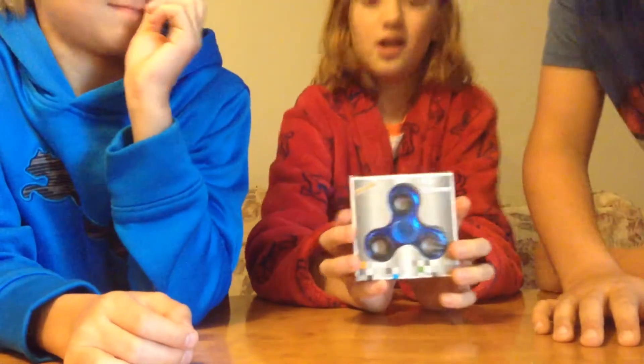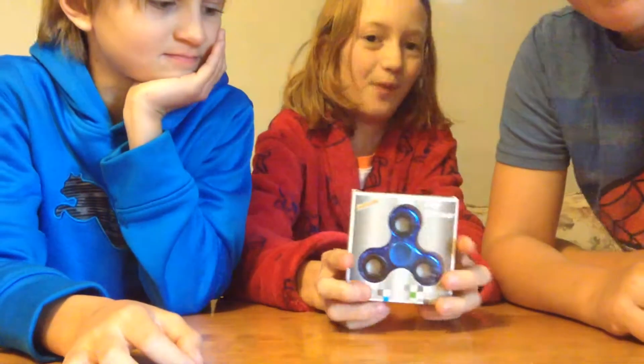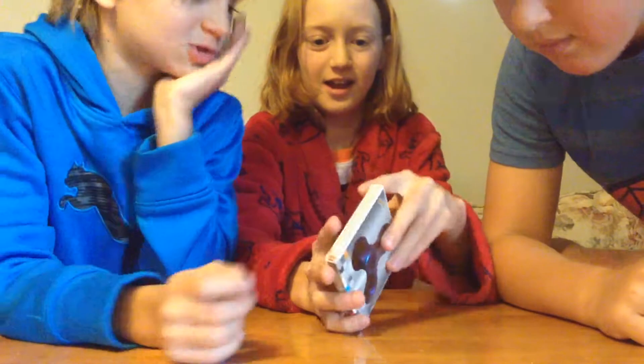So this is a fidget spinner, and you guys all know that. You twirl it on your finger and it's supposed to help with autism and stuff like that. Show them the back — fidget spinner.